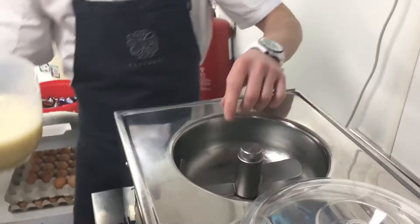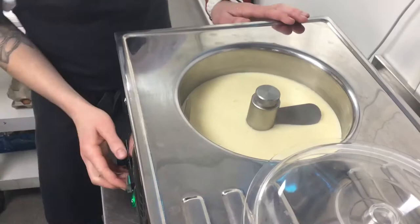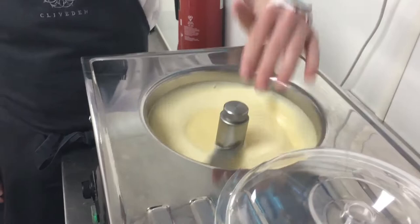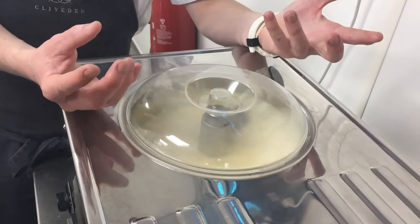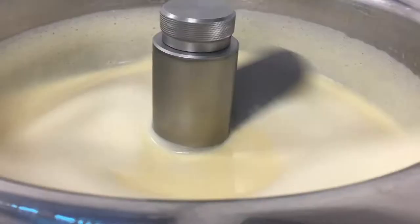So we've got the custard and we've got the ice cream machine. Pour that straight into the machine and start mixing it straight away. We don't need to put the lid on just now because you can see there's still steam coming off it. If we put the lid on, the steam is going to make condensation inside and we're going to have water dripping in. So we leave the lid off, let that cool down, and once it cools down we can put the lid on.